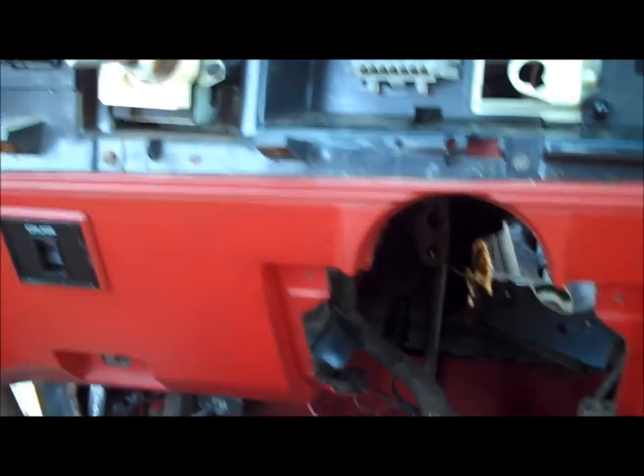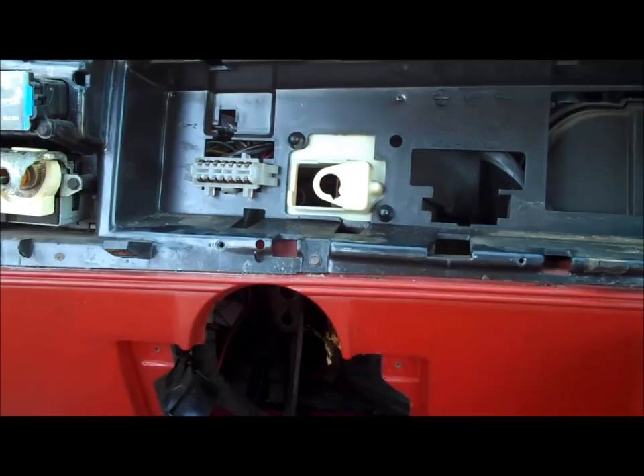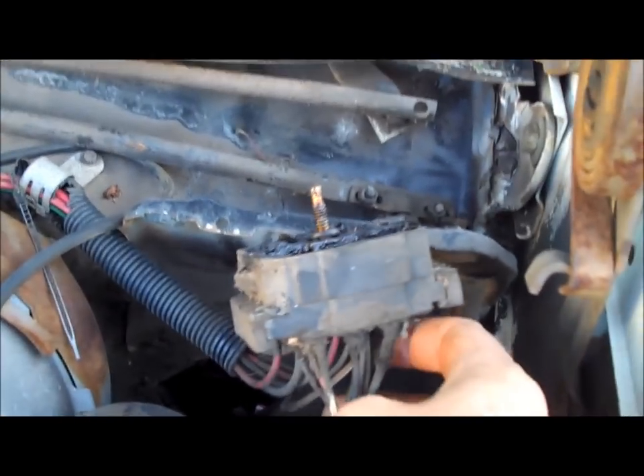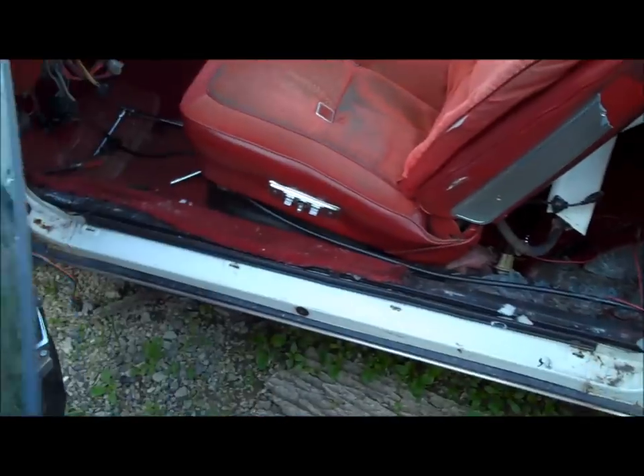Now I'm ready to unbolt the fuse block from the firewall. I pulled the wiper motor out and you can see the 10 millimeter bolt that goes all the way through the center of it — loosen that up and you can pull the fuse block out. There's one bolt right there and one right there holding the fuse block to the firewall, and it literally just pulls completely away — it's just hanging here.